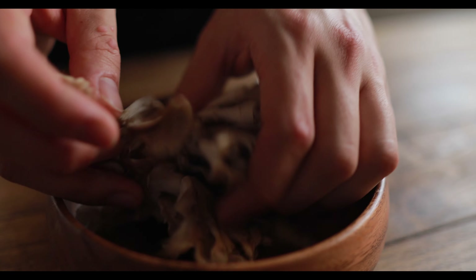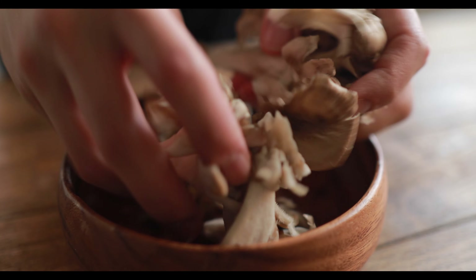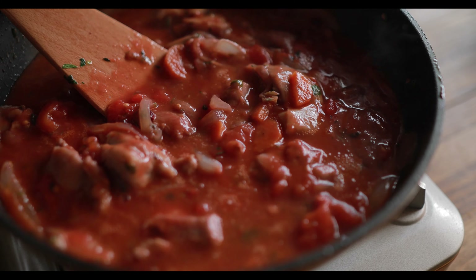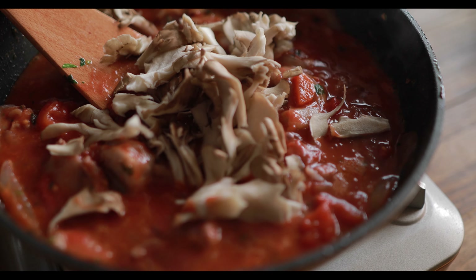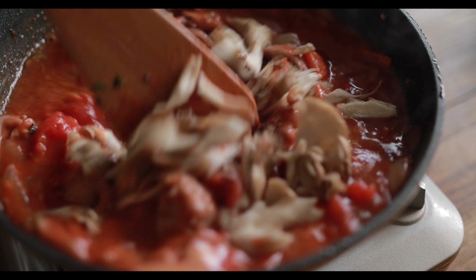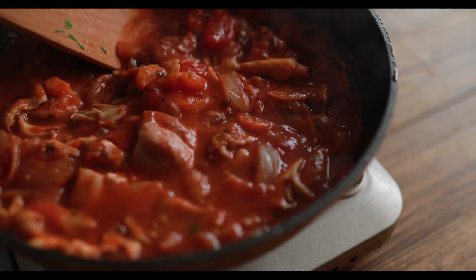I like this one. I'm going to take a little bit of cold water. I'm going to cook it.